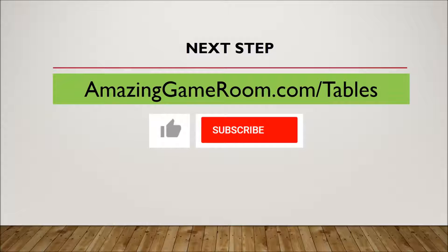So what's the next step? I made a comprehensive article with a list of tables I recommend — you can find that at amazinggameroom.com/tables. I think you'll find it really helpful; there are sizing charts in there. You can decide what you think is going to be the best for you based on what you've learned in this presentation. If you found it helpful — I tried to make it a little different from those top 10 lists where you don't get any valuable information — just give it a like and consider subscribing to Amazing Game Room. We're going to be putting out more content on air hockey and all sorts of other table games. Thanks for watching, guys, have a great day.